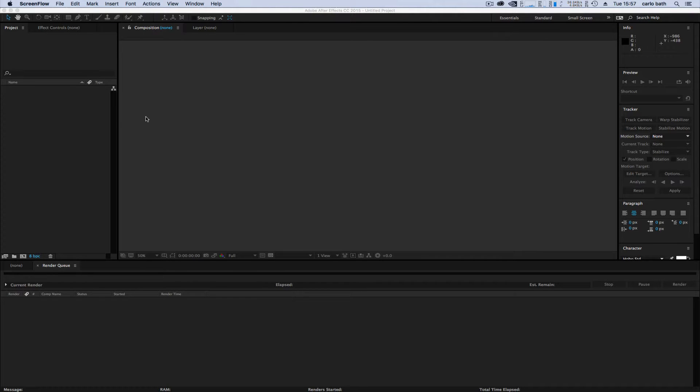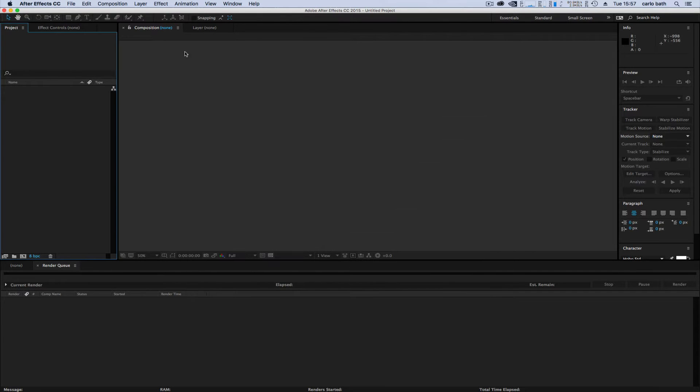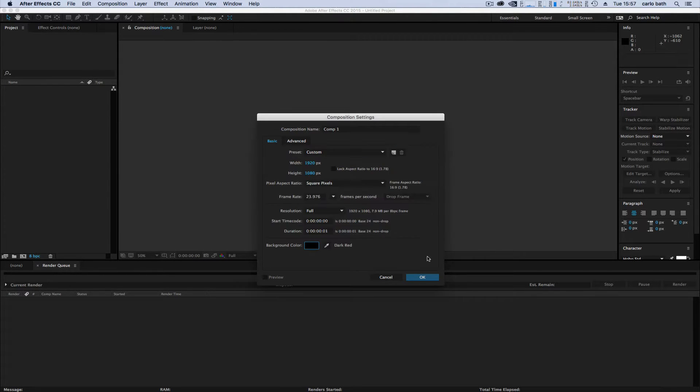Hello, this is Carlo. Welcome to another quick tutorial. Today we're going to do some green screening. I'm just going to create a new composition, 1920 by 1080, let's make the background jet black and click okay.